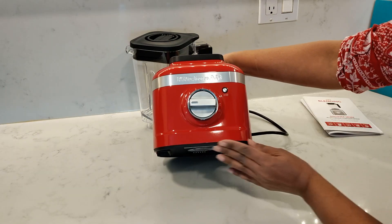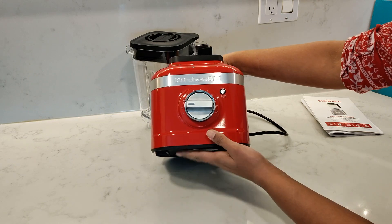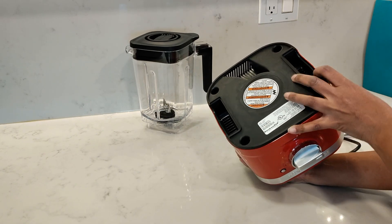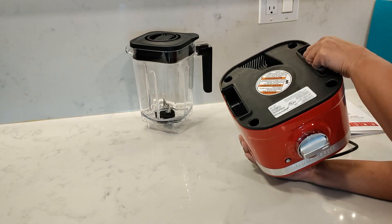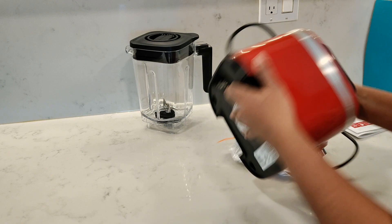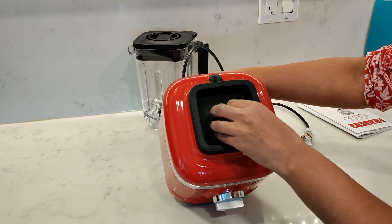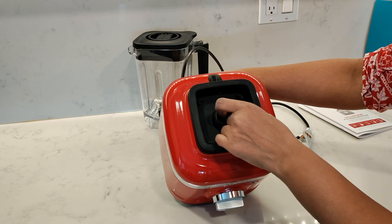The bottom of the base has a rubber edging all around it to stop it from sliding on the counter. Underneath the base are the air vents and these built-in handles which make it really easy to pick up and move it around. The top of the base has a rubber padding but the motor shaft where the blender jar connects is made from metal.